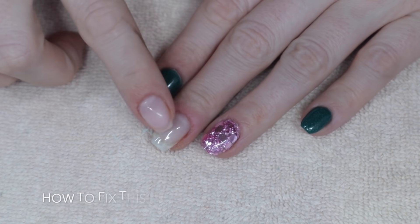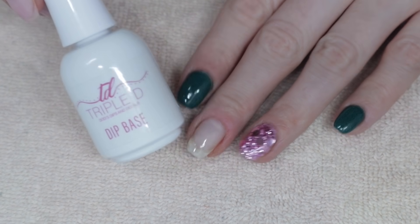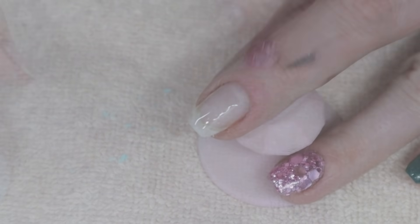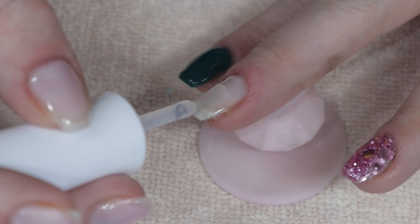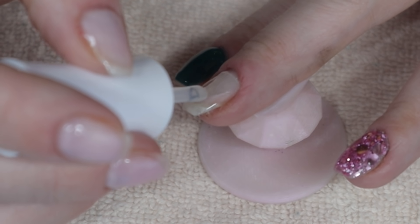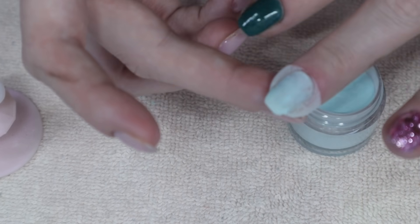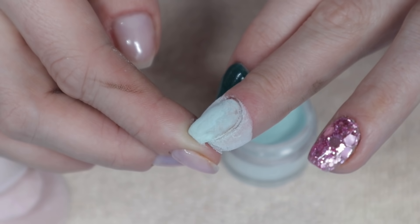Here's how to fix it. First, wipe the brush on the inside of the bottle neck to remove as much liquid as possible before it contacts your nail. Then start the brush at the center of the nail, not the cuticle — brush down to the free edge covering the bottom half, then fan up toward the cuticle area without touching the skin. Using a cuticle stick around your cuticles will also help prevent flooding.